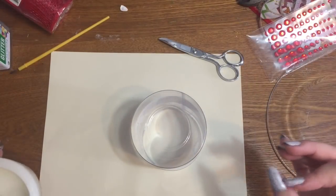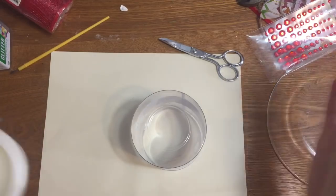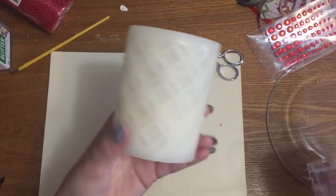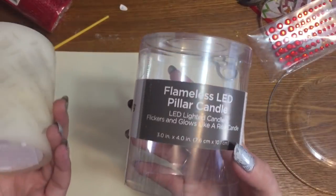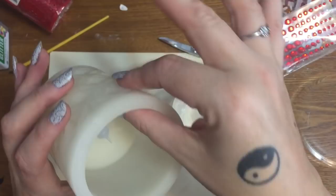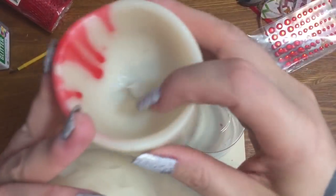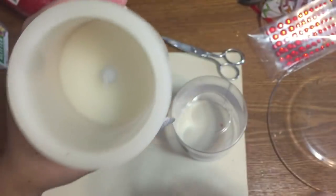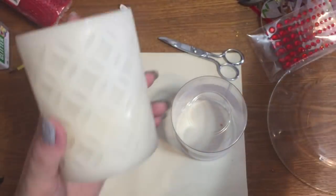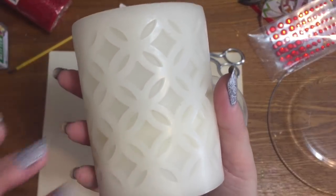I've actually got three or four crafts going on all at the same time. But this one here is a flameless LED candle similar to the ones at Dollar Tree, but this one came from Dollar General. As you can see, this one is a lot thicker — this Dollar Tree one is fairly thin, but this one's a lot heavier and it has this really pretty design engraved all over it.